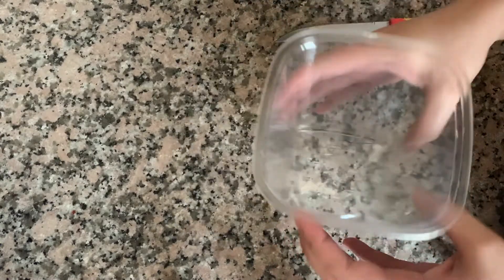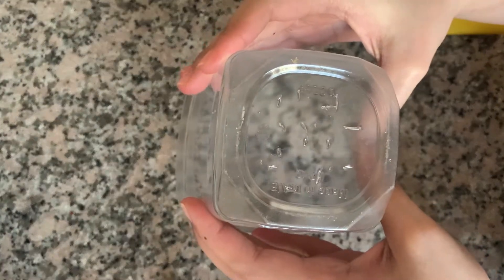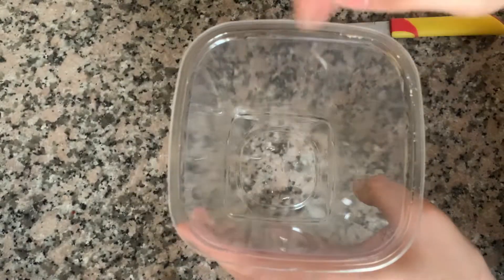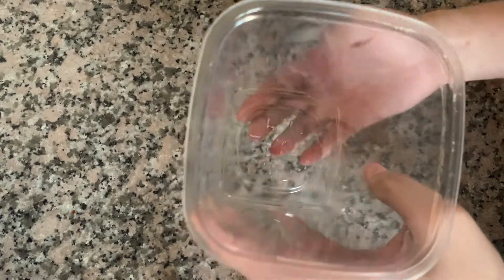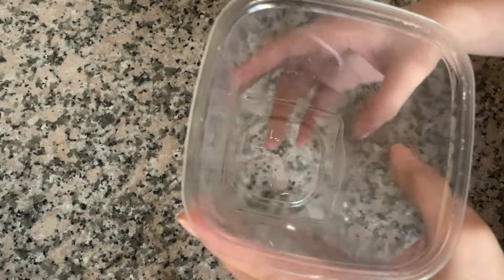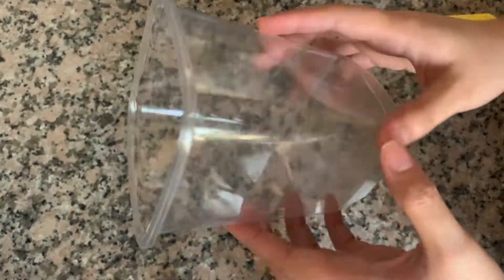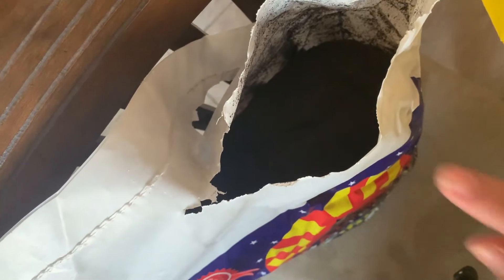Okay, okay na yan. So ngayon maglalagay na tayo ng soil. Ang ginawa ko is binutasan ko yung ilalim para pag tinaniman natin siya o tiniligan natin yung lupa, may circulation pa rin siya at pwede pa rin ma-drain pag sobra yung tubig. Ito yung soil na ilalagay natin ngayon sa ating plastic.